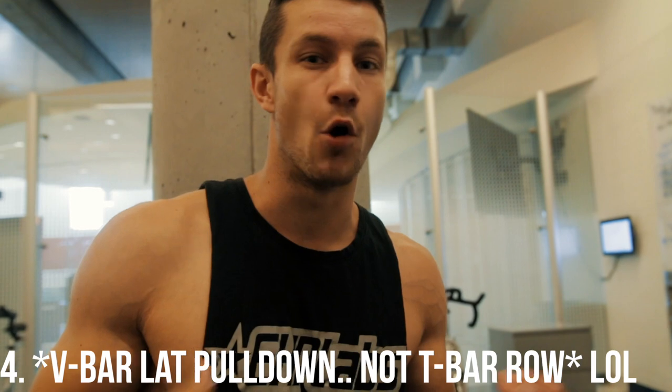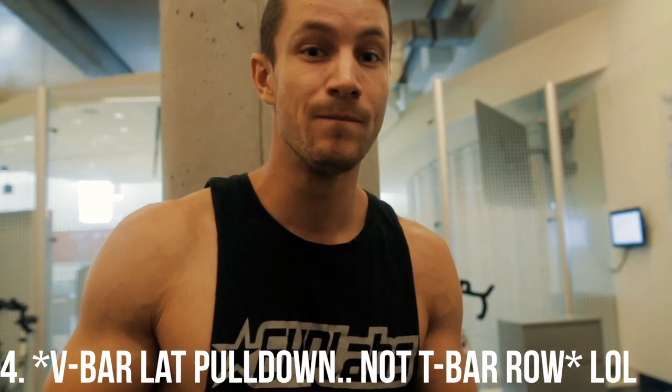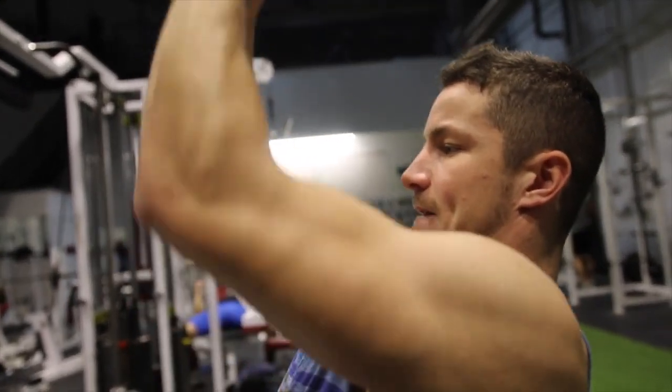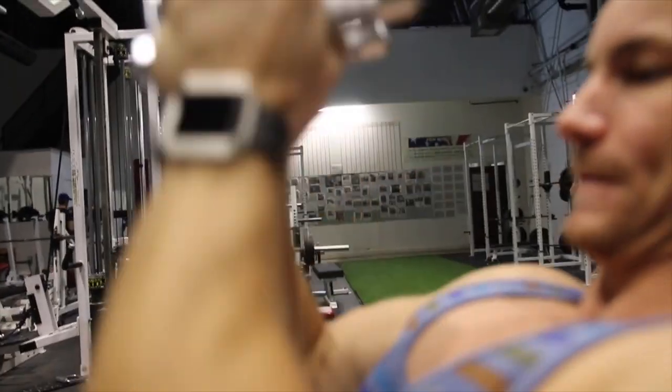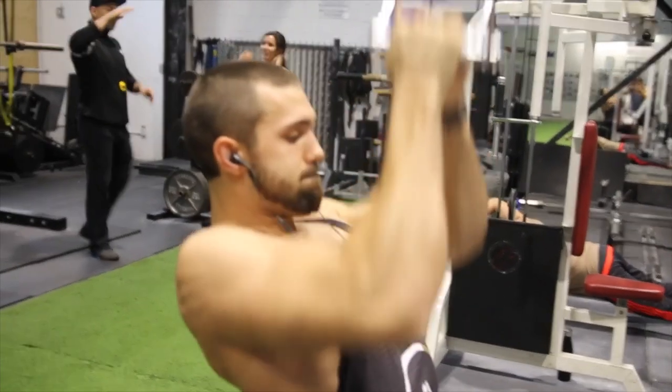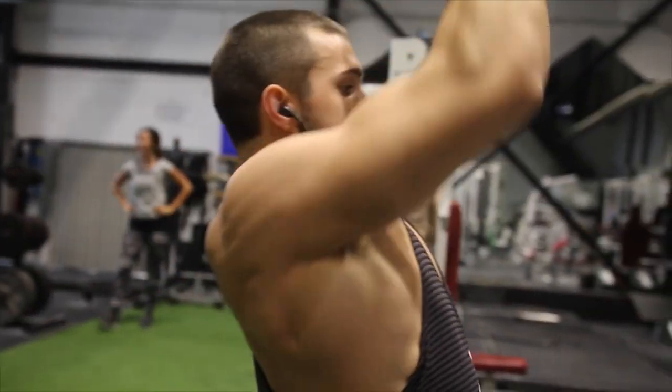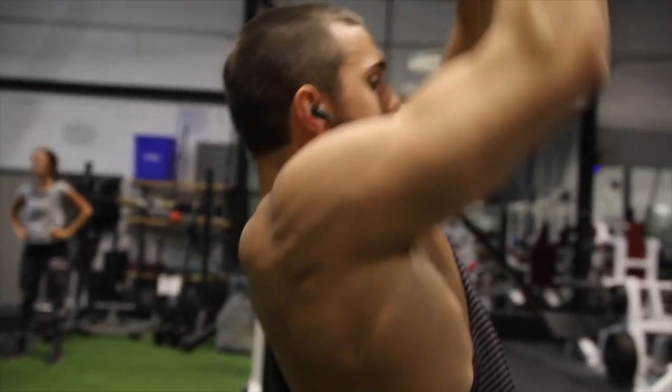My personal favorite is the actual T-bar row. I just feel like you can overload the weight so much more. You get a bit more torque and turn it into more of a rowing exercise. You can lean back a tiny bit more, pull it more into your chest, and it's biomechanically your strongest grip which allows you to actually lift more weight. I like to do it as a little bit of a burnout after the actual lat pulldown, so I highly recommend trying this variation.